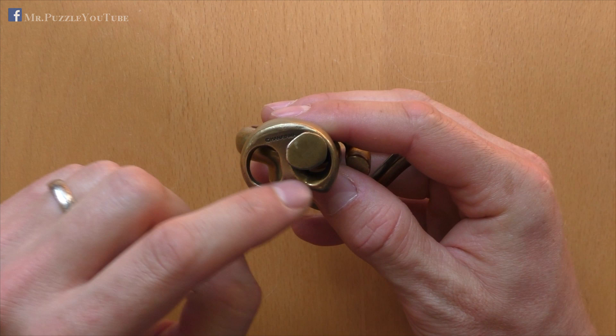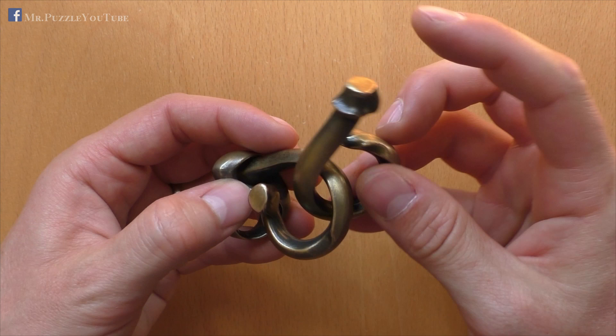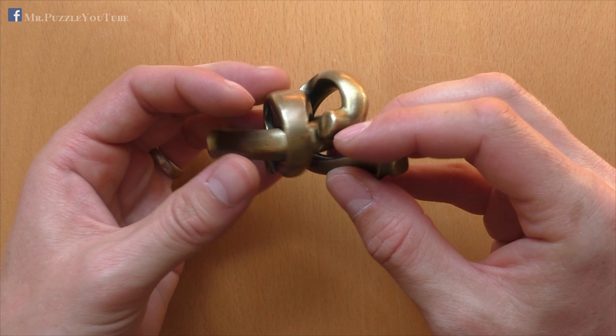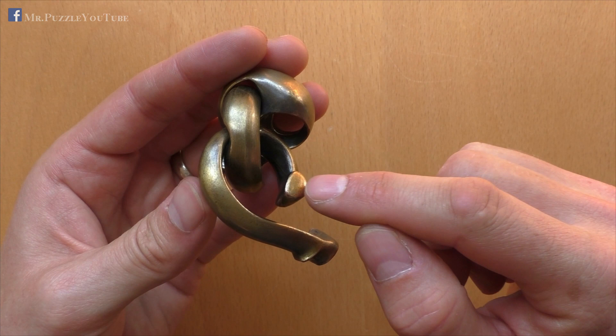First, as I mentioned, we take out this part, which is easy, and then we take the ring and slide it inside of the other part, like this. And now we start with the first very complex move. We take this tip here of the part and put it into the ring, so that we are in this condition.